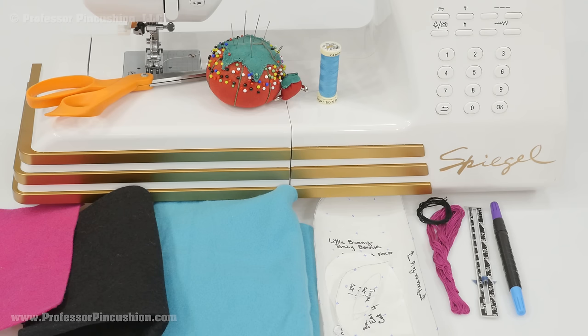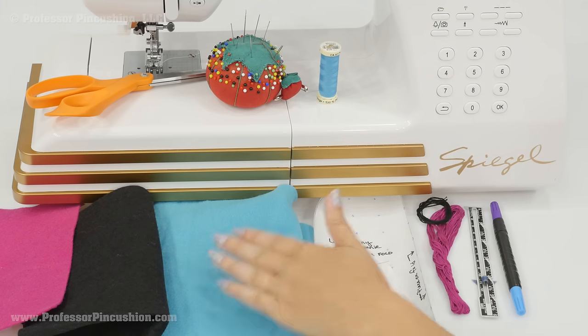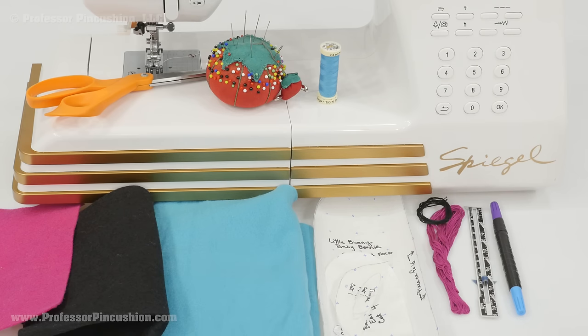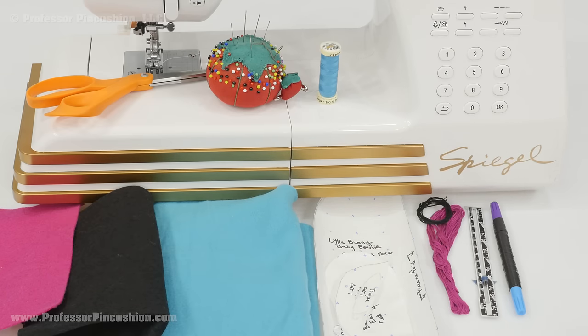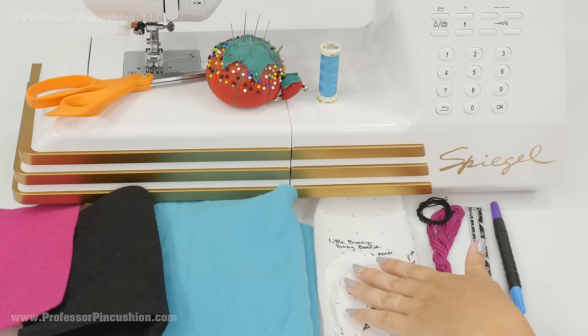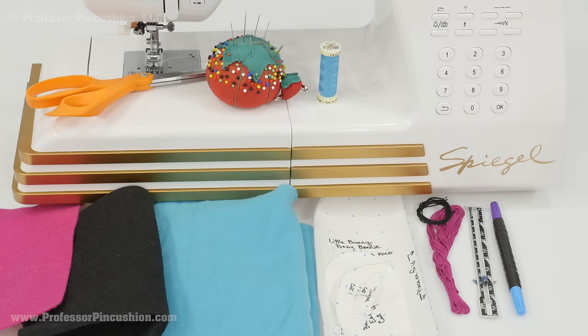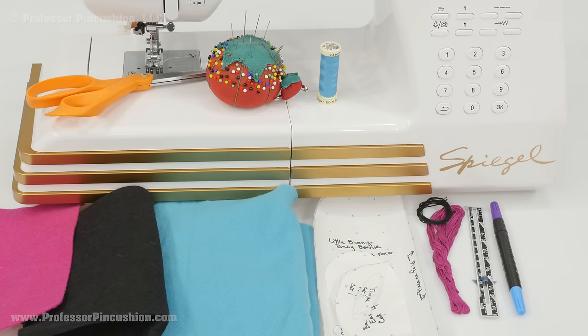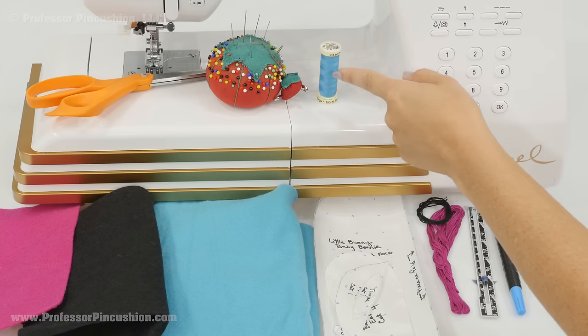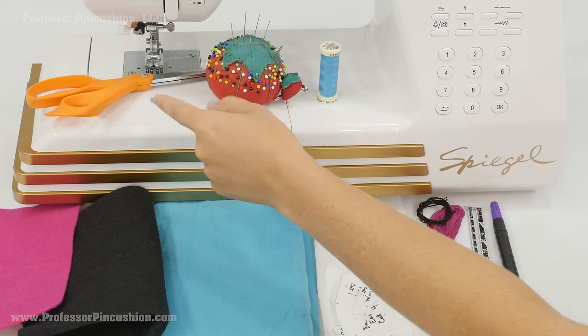Here are some of the supplies I'm going to be using for this project. I have some fleece, which is going to be used for the main part of the hat and the ears — you don't need that much, about a third of a yard. Next I have some scraps of felt, just black and magenta, for the features of the face. Pattern pieces can be downloaded off our site, ProfessorPincushion.com. Embroidery floss — just a little, it's just for sewing on the features. Then you're going to need a sewing gauge, fabric marker, sewing machine, all-purpose thread, pins and needles, and some scissors.